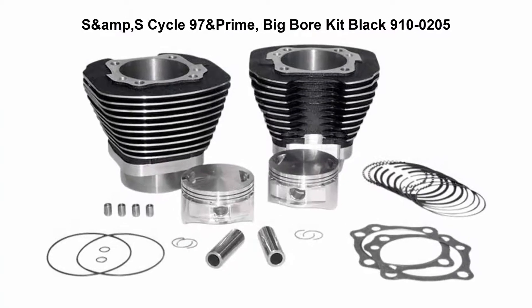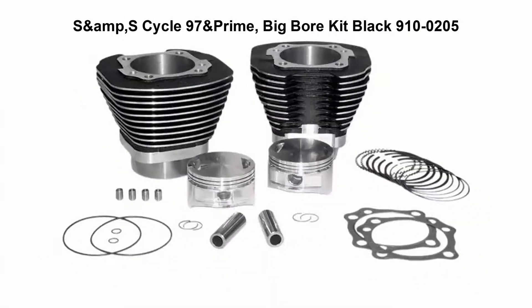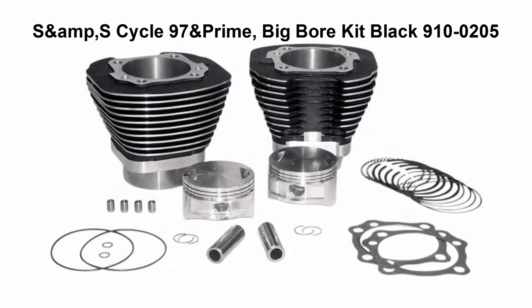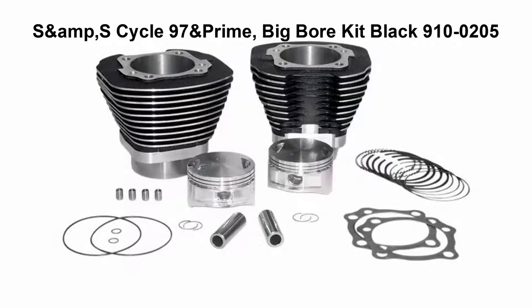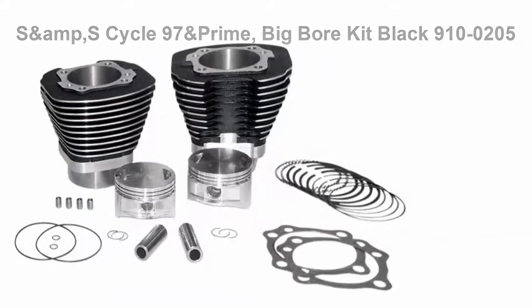Top 5 Best Cylinder Heads. Top 1: SNS S Cycle 97 and Prime Big Bore Kit Black 910-0205. Kit includes piston set, top end gasket, and SNS cylinders. Bolt on 9 to 10 cubic inches. Piston weight for 97 inch kits are the same as stock, requiring no flywheel rebalancing.